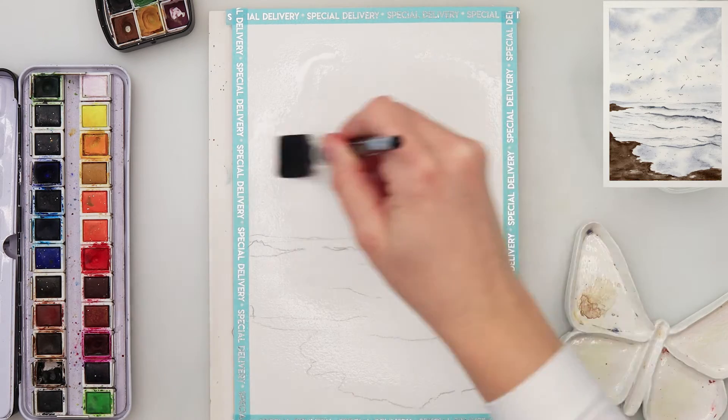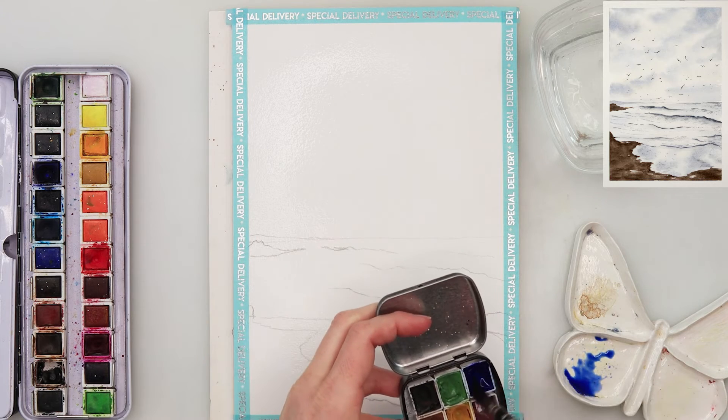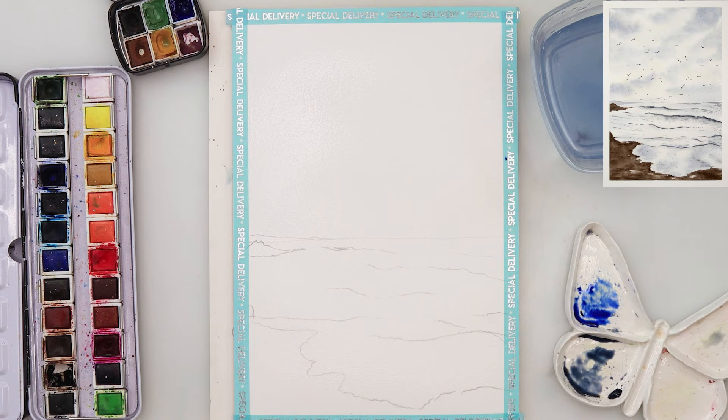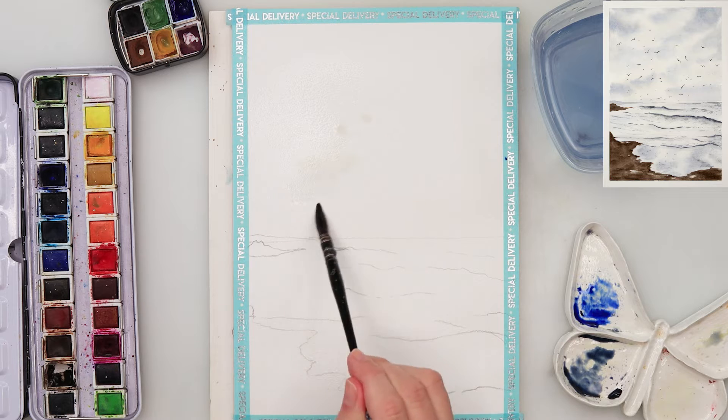I'm also pre-wetting my paper — the entire paper — and just making sure there are no puddles on it, that it's evenly wet. That's quite important. So make sure you go over your paper a couple of times and let it soak in nicely, because it does need to be quite wet.